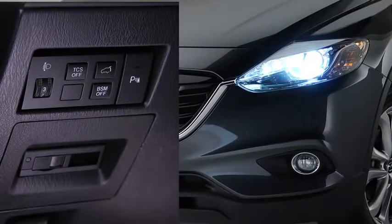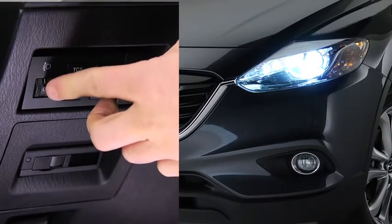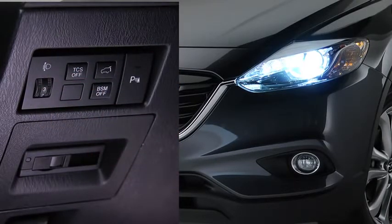The headlight leveling switch is used to adjust the angle of the bi-xenon headlights manually. Select the proper headlight angle from the headlight leveling chart in the owner's manual based on the number of passengers, pieces of gear, and weight of the cargo in the luggage compartment.